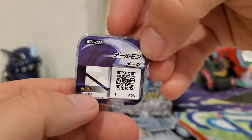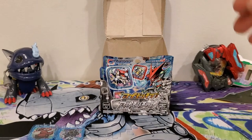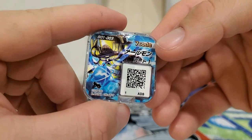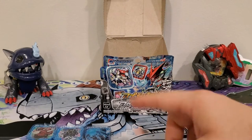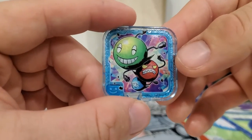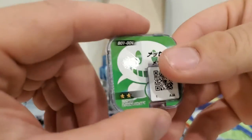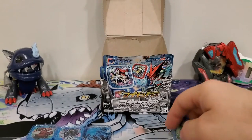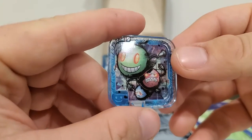They're all going to be low on stars because these are all very low rookies. Then we got the seven code — not too concerned about it because trying to get the seven codes is going to be crazy. Here we have Messagemon — there's his QR code. Then we got Virus Messengermon.